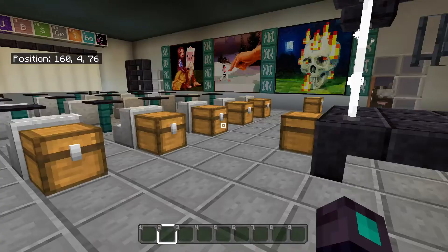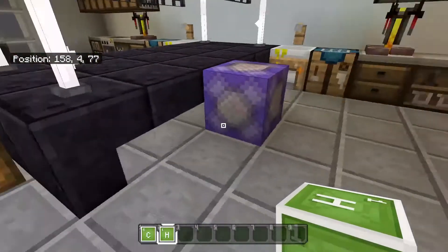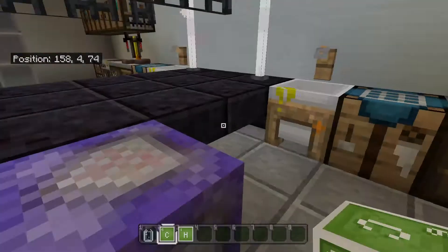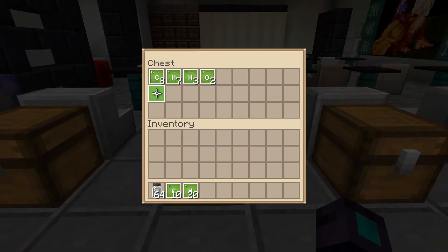So the first component we need is 10 carbon and 20 hydrogen. We're gonna combine it and we're gonna be making the first compound — I cannot pronounce it — polyethylene, something like that.